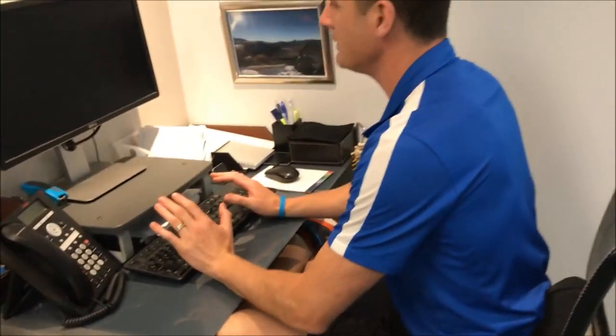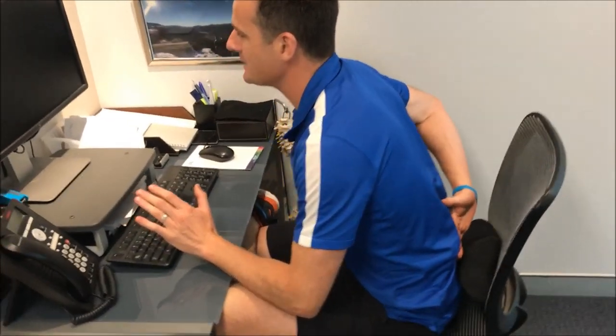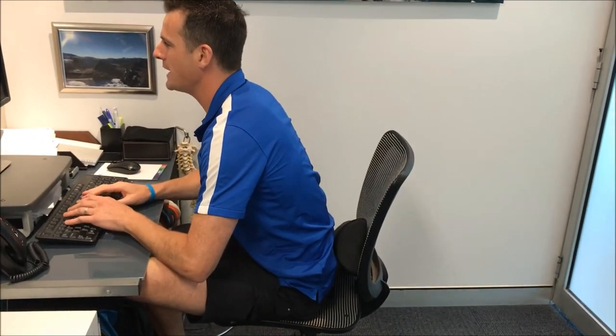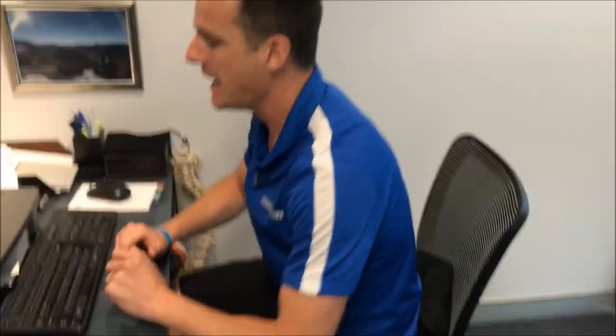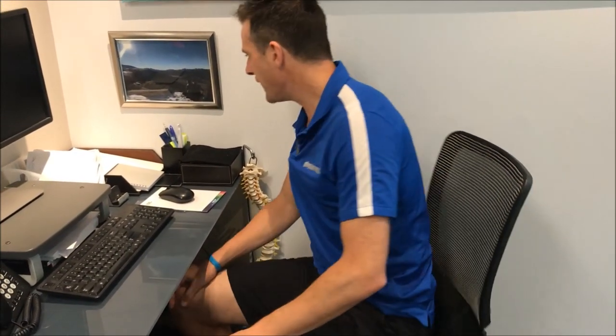Then just lean forward, keeping your back straight as much as you can, so you really feel it through there. Work on that stretch while you're working away — one to two minutes, both sides. That's going to loosen you up right through there as well, because remember you're sitting on your glutes too much and they're going to get really tight. So that's desk hack number two in a nutshell — get your workstation sorted, start doing your stretches. See you next week.